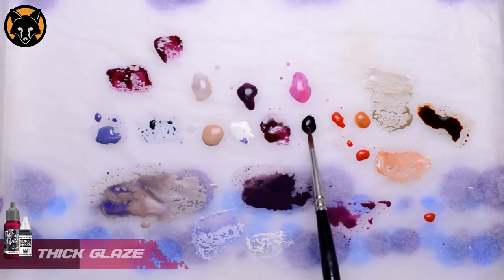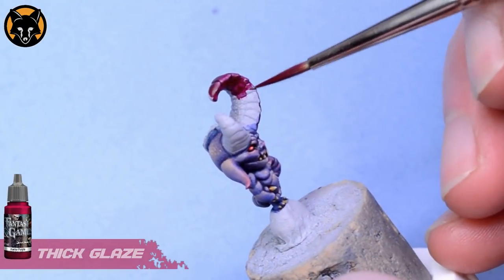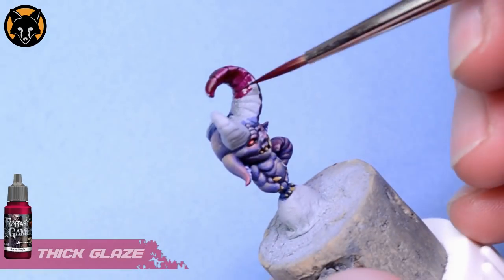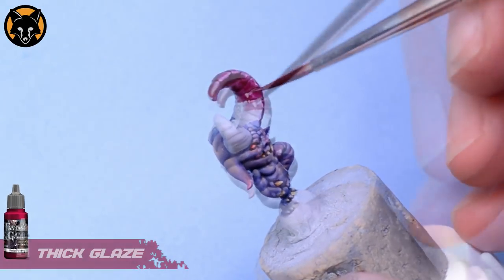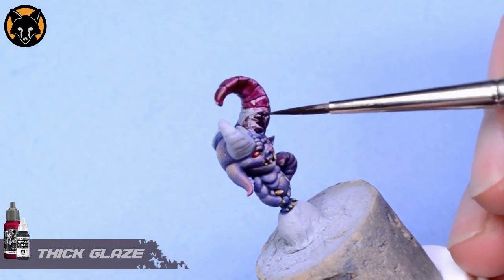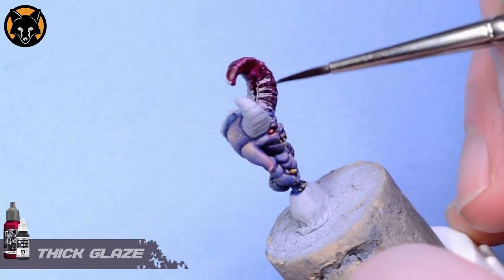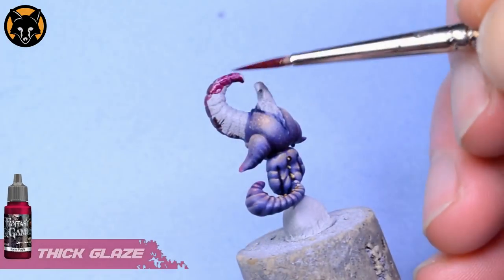We'll paint the Hastur Purple onto the end of the horns so that it covers about half of the length. Then we'll take our darker colour and apply it to the lower half. And while the two are still wet we'll just draw the brush up into the other colour and work the bristles back and forth to let them mix, forming a rough blend between the two.